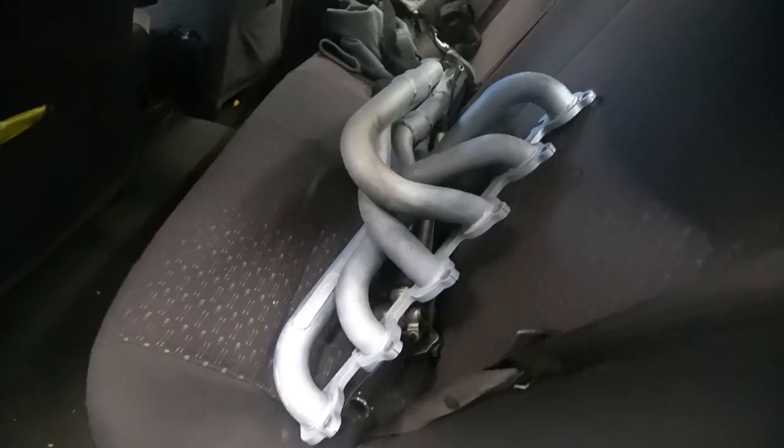Today, as you can tell by the thumbnail and title of the video, we're gonna be installing some Pacemaker 4480 Extractors. Everyone raves on about these Pacemaker Extractors and you can see right there, they're legit.